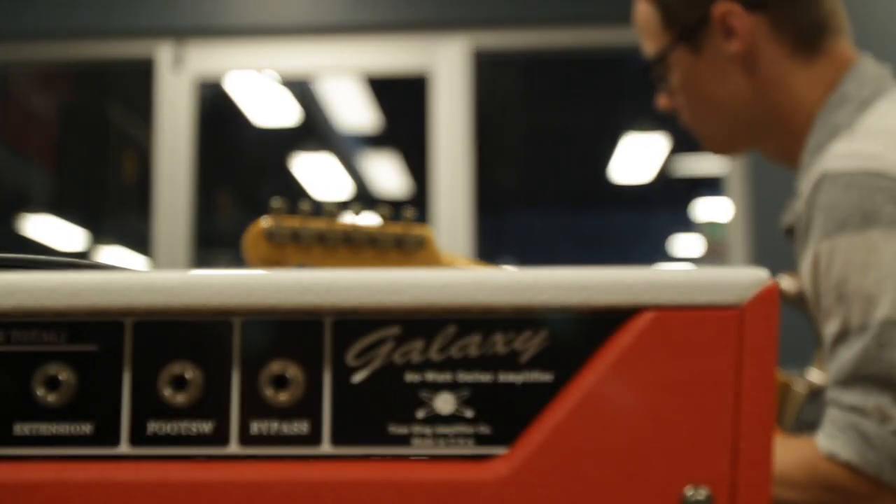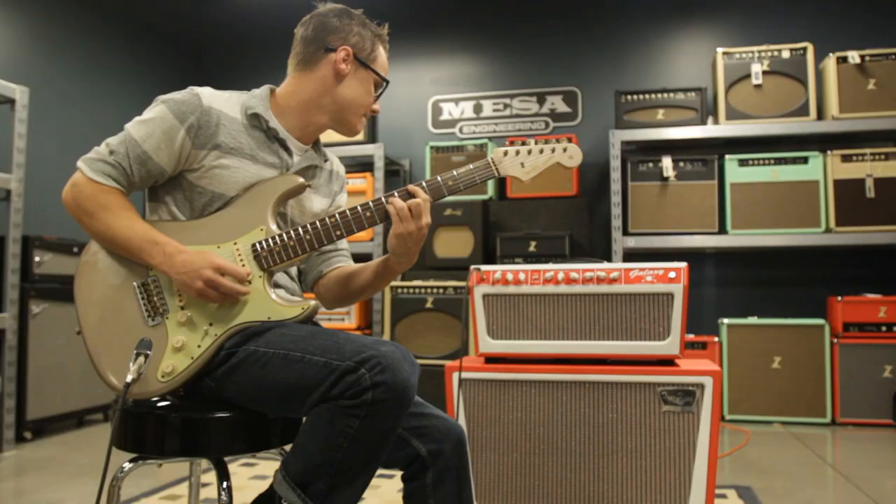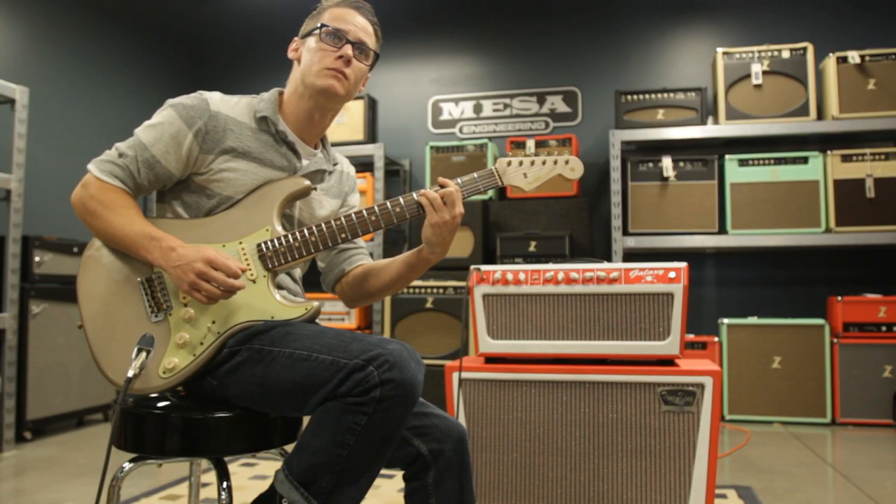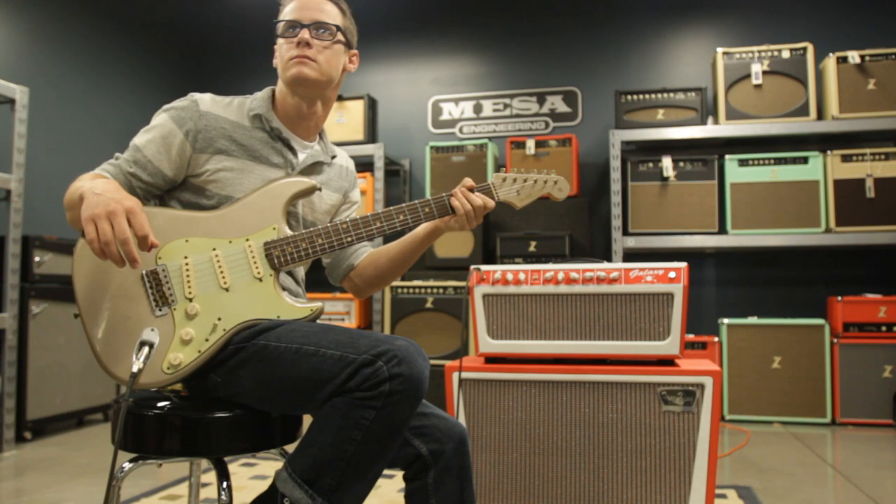I think it fits the aesthetic of the amplifier. It's a little cooler.